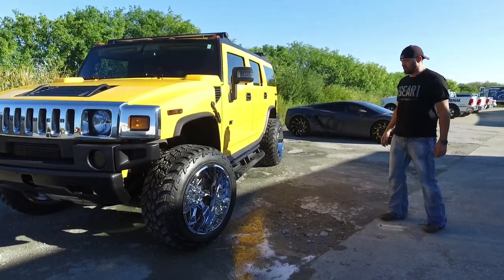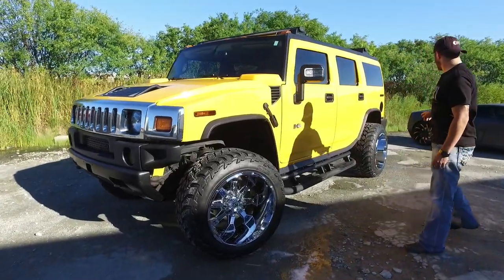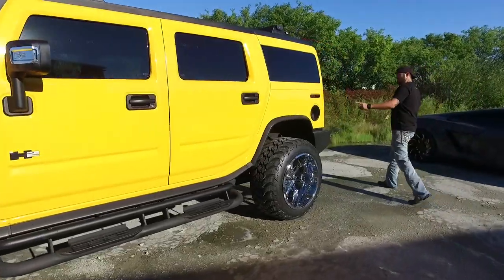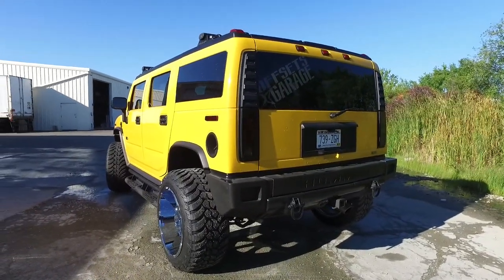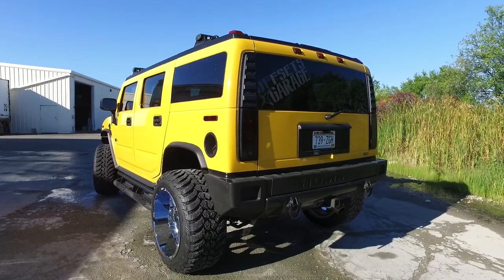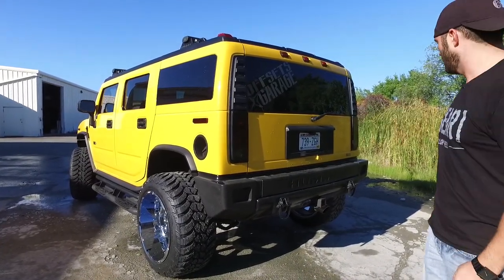The rest of it is pretty Hummer-y. Went through and had these tinted — all the side markers are tinted. If you come around the back, tinted the tail lights too. It's got an aftermarket exhaust on it — it came like that. Looks like it's a Flowmaster, and it sounds pretty good. You'll hear the startup clip — actually you probably already did at the beginning of the video.